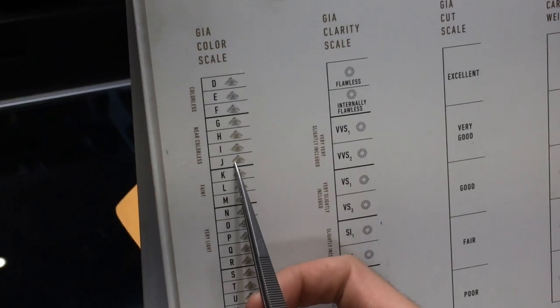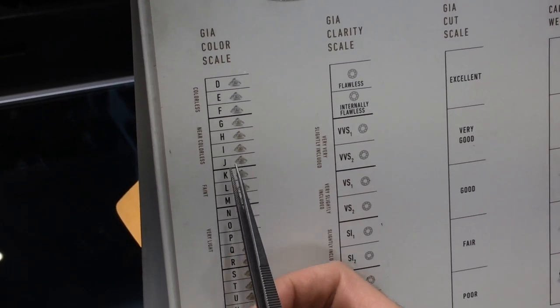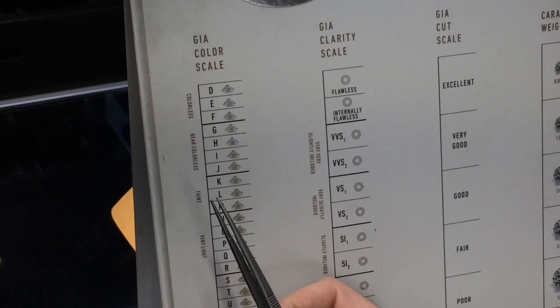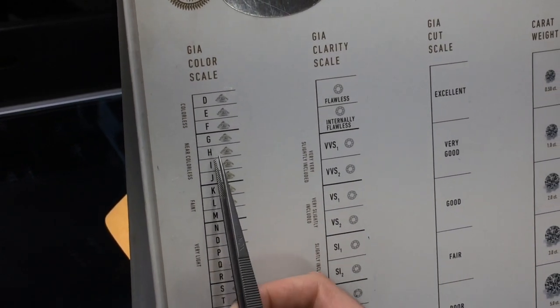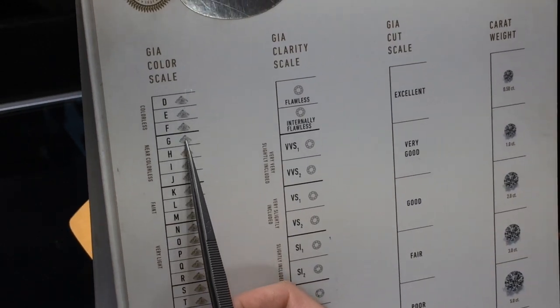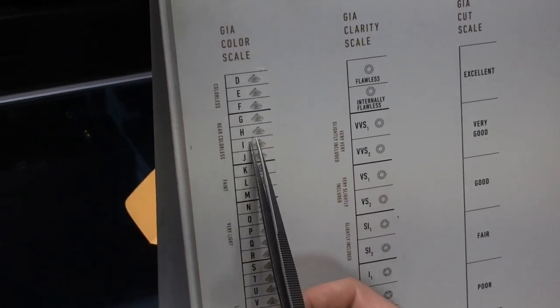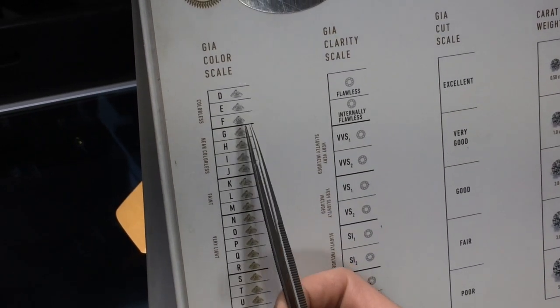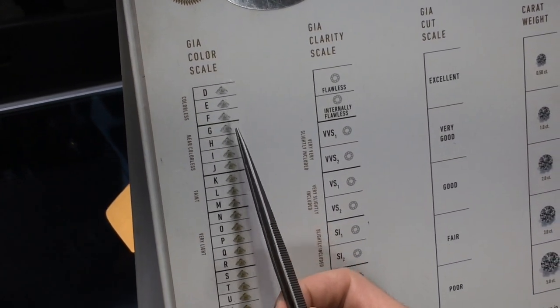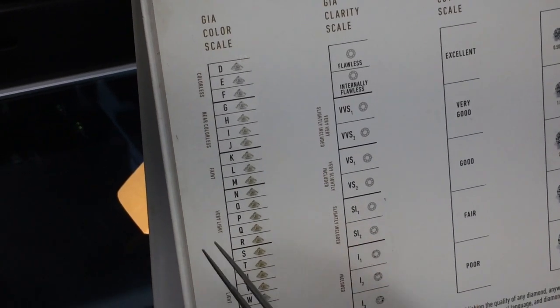For emerald cut color, you can go down to J color and still get a beautiful stone because color doesn't show up as much as in oval, pear, radiant, or other cuts. You can be anywhere in the I-to-J range and be very happy. If you're focused on quality you can go higher, but you might not see as big a difference in this shape.